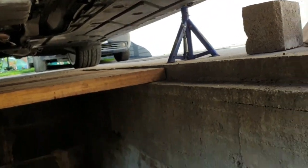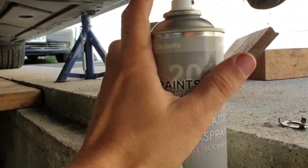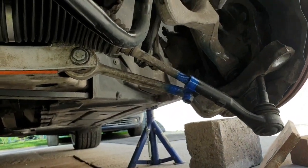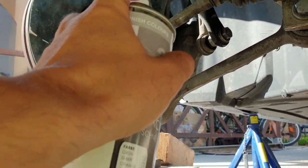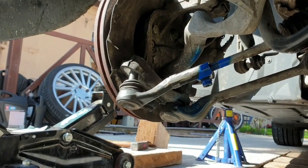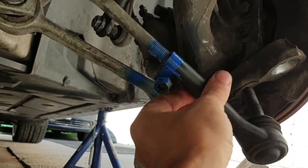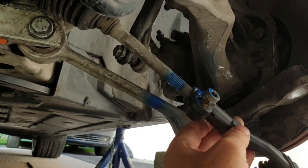Before starting to remove your tie rod, I'm going to show you a small trick. You will need some paint - it doesn't matter the color. You do the same thing on the other side. You can see both are painted now, and you can start taking the tie rod out and you will have the same measurement on both sides.